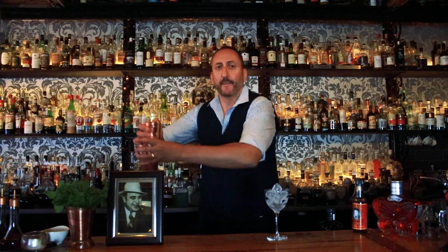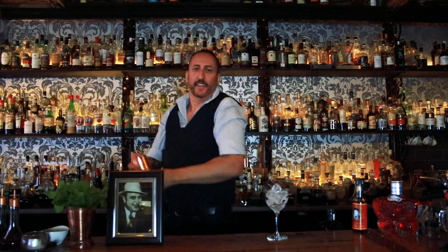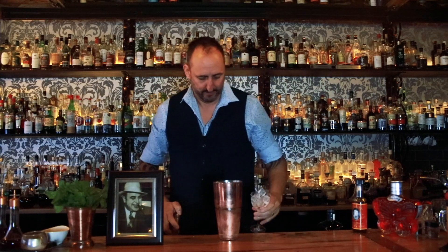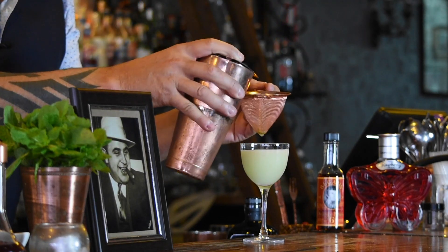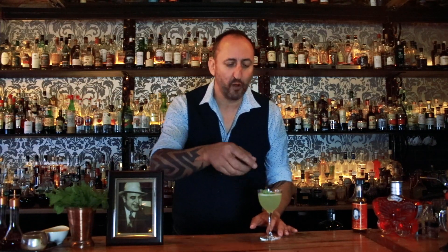Give it a good shake. You can serve this in a cocktail glass or in a Nick and Nora, which is what I'm going to do today. For the garnish, all we need is a mint leaf — give it a little spank to release the aromas.